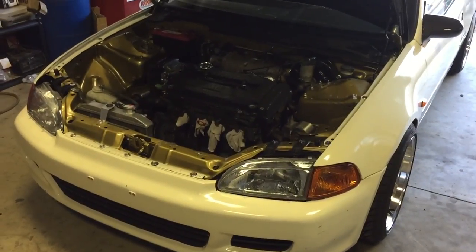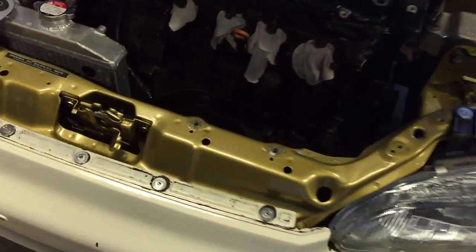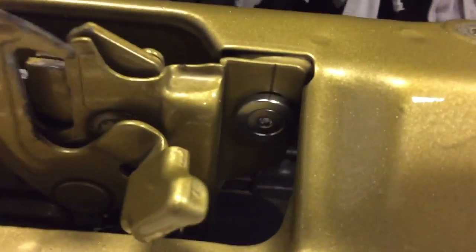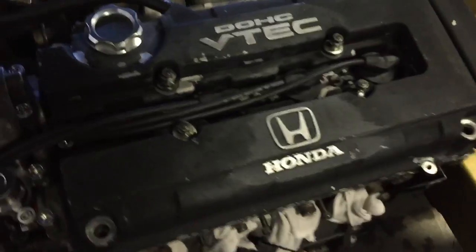I got that valve cover on but I'm about to pull it off - it's not all the way on, I'm gonna redo it. I'm redoing this metal bracket piece in wrinkle black. Got fender washers in there, got a new radiator bracket.